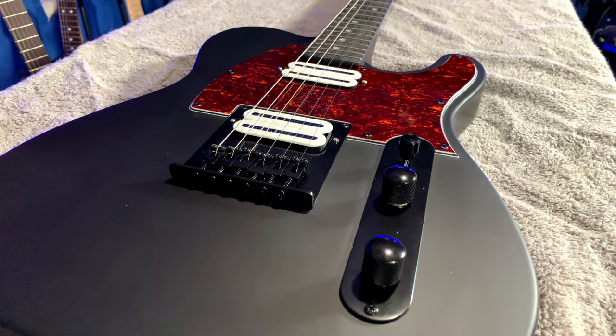One of the things I keep seeing consistently across Facebook groups and guitar forums are questions like, are Harley Benton guitars any good? What's the deal with Harley Benton guitars? As someone who's purchased three of these guitars over the past year, I figured I'd chime in and give you my experience with the brand, as well as give you seven things you should know before you purchase one.